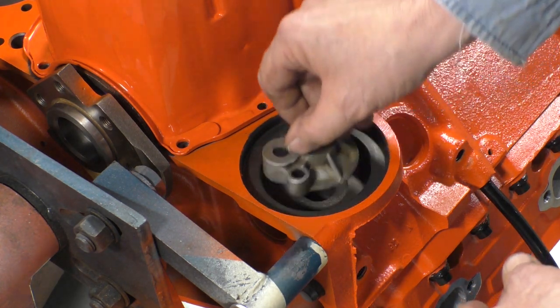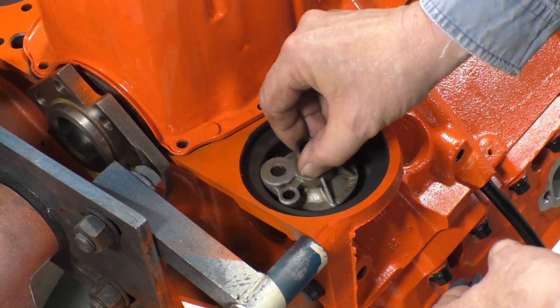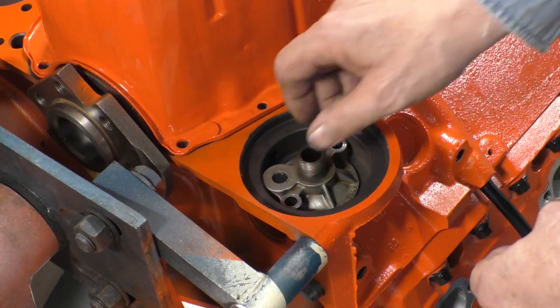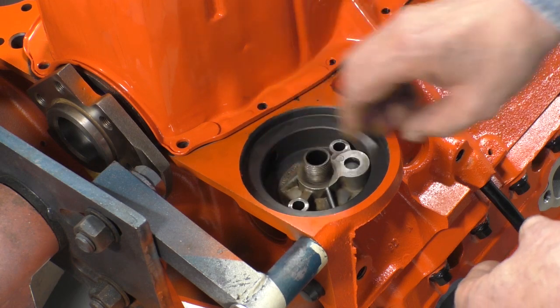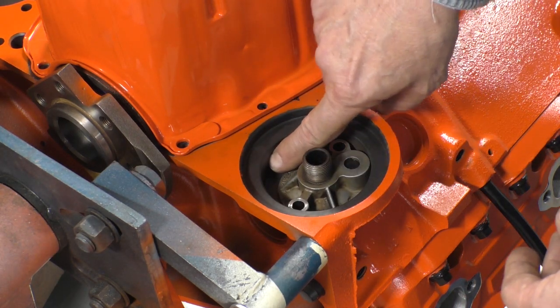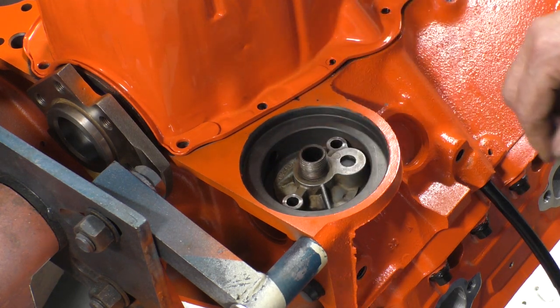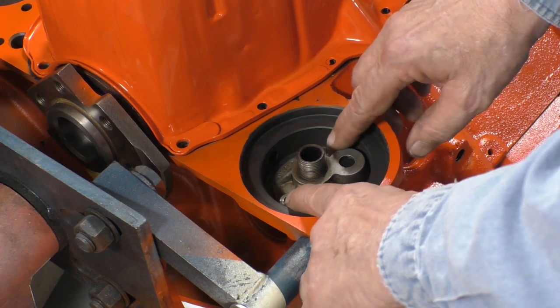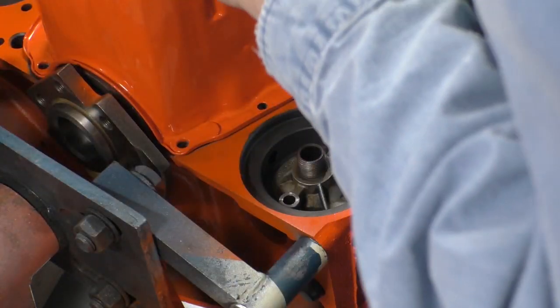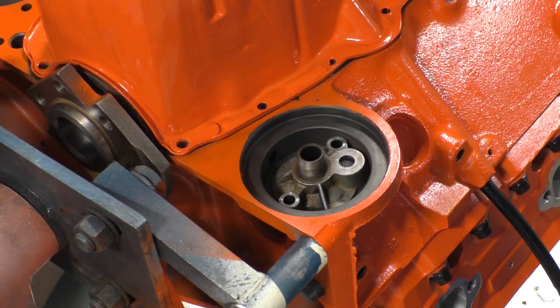This adapter can go in two different ways — this way is the stock way, but if you turn it 180 degrees it frees up the port in the side of the block here to let oil flow more freely. So I'm going to put mine in like this.